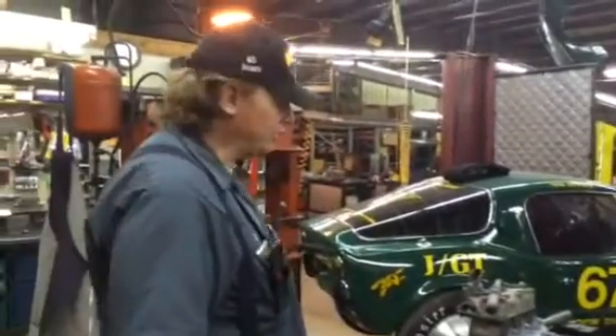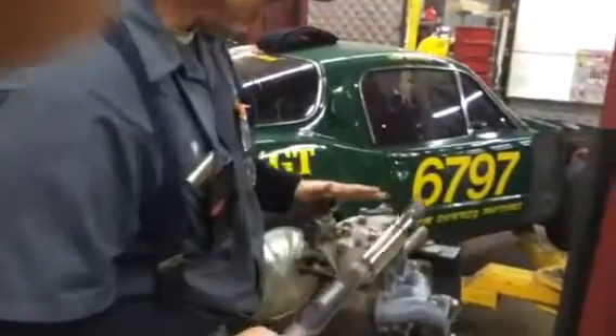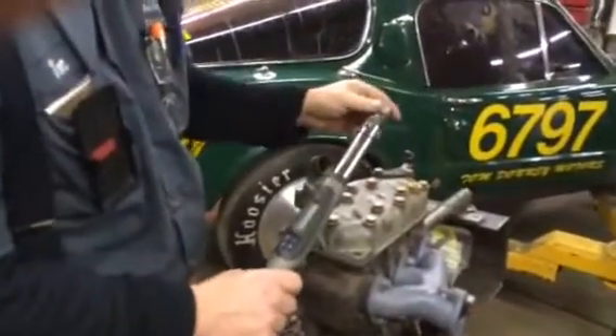Hi, Tom Downey here. Wanted to show today how to check your trapped volume. Come just a little closer. We went ahead and put a head on this block. We've got a head gasket in place. We've got everything torqued. We've got it ready to check.